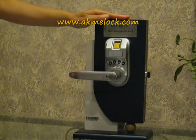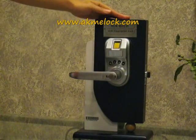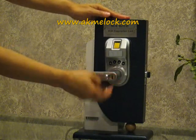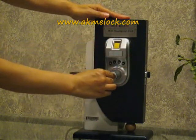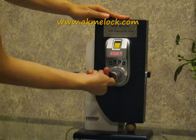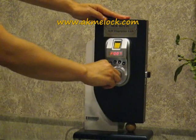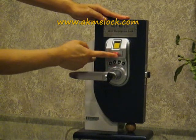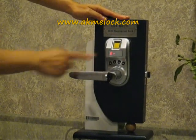Now I'm going to show you how to enroll the fingerprint into the M32 fingerprint lock. First, you open the lid. You use the key, turn 180 degrees to activate the menu. Then press the button for the EF menu and press ENTER to select the EF menu.